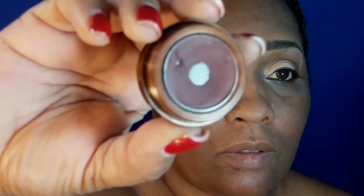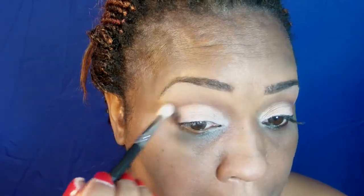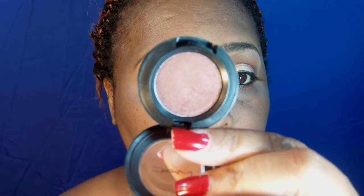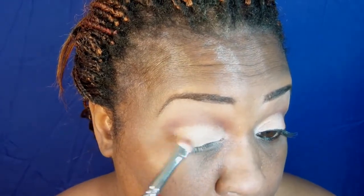The next shade I'm using is another Fashion Fair and this is Smoky Quartz. Now I am going to use a matte color and this shade is Deep Fixation. I am going to take the Persian Pink and blend it with the Deep Fixation.